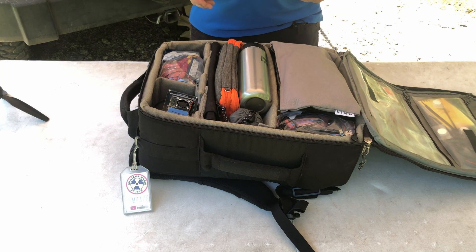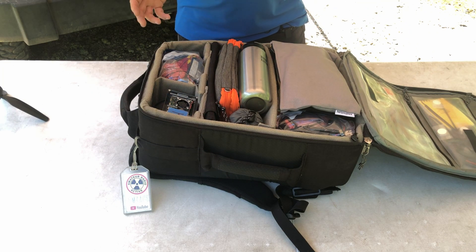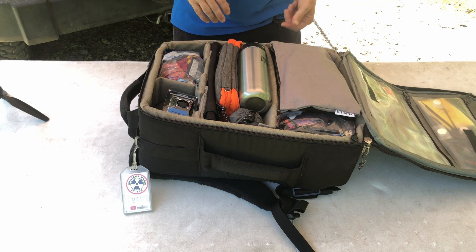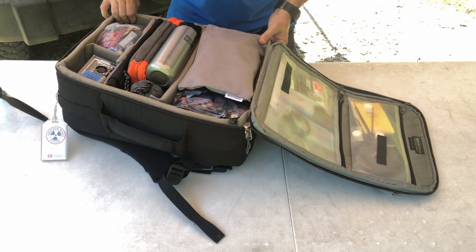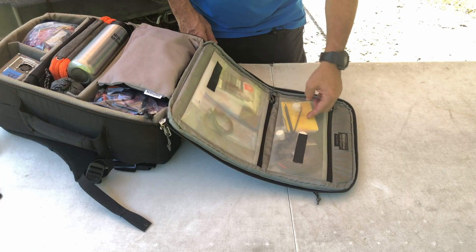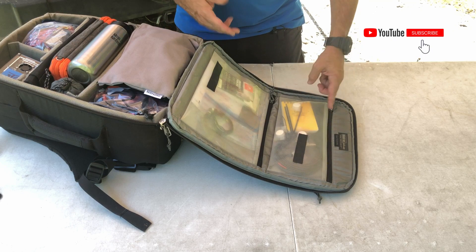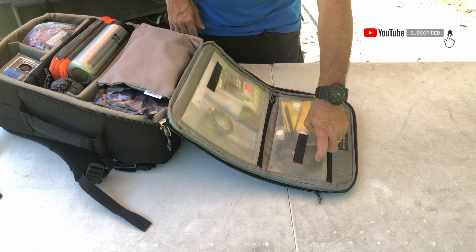So let's go ahead and start digging into the bag itself. As you can see, it houses a lot of equipment. Starting with the top pockets — up here I keep a notepad and an extra length of wire that I can use as a counterpoise or to make a quick antenna.